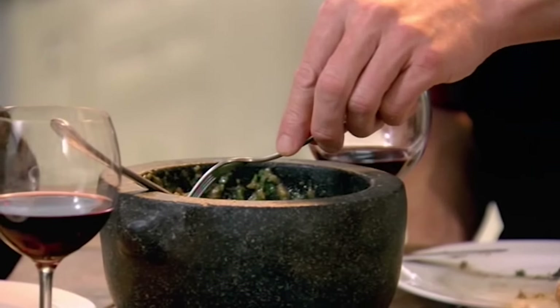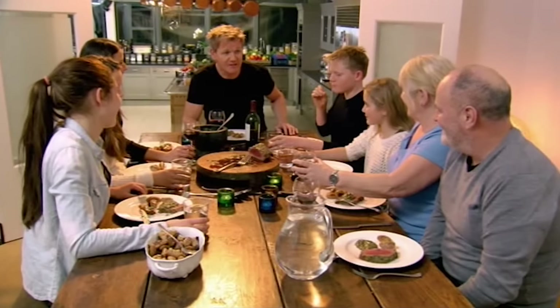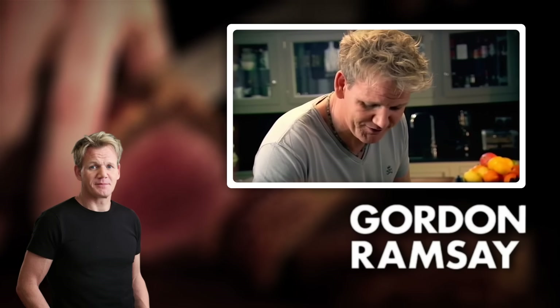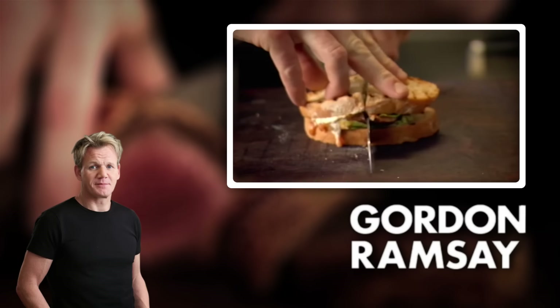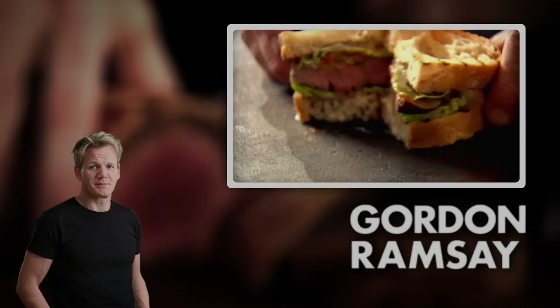Say it mum. That one? Sour, sour, sour — gorgeous. This is a definite special occasion. Cheers Nan! Just slice it in half. Mmm, beautiful — right in the middle. Let's go.